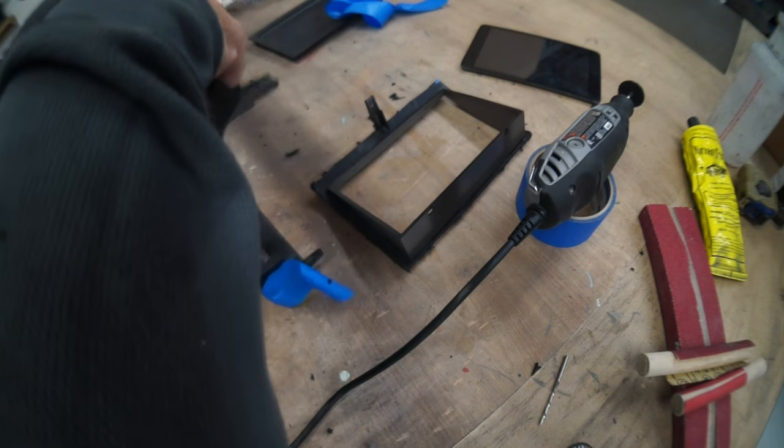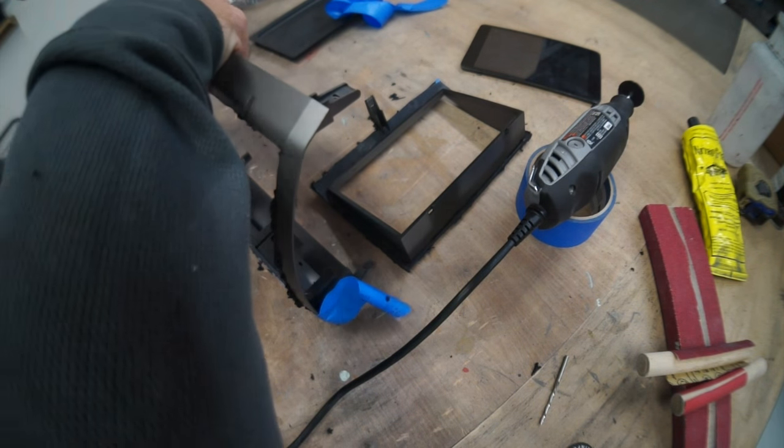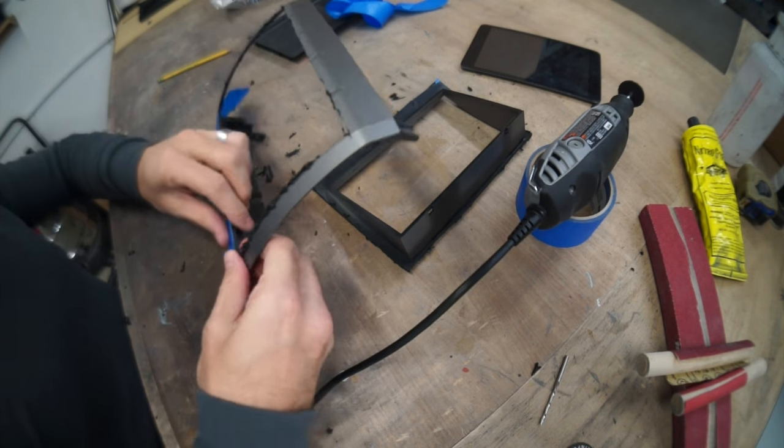What a piece of shit. The melted plastic comes off the edges easy enough, whatever.